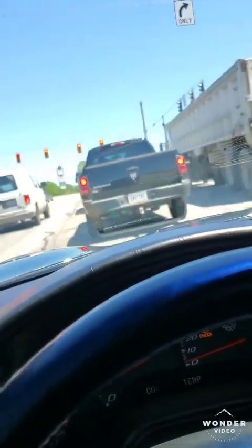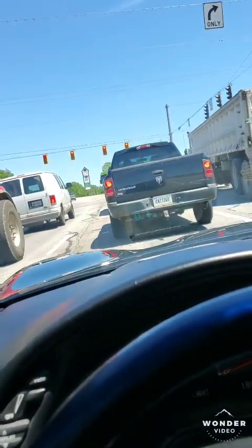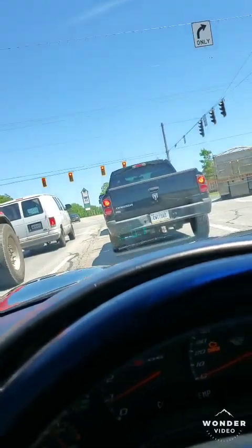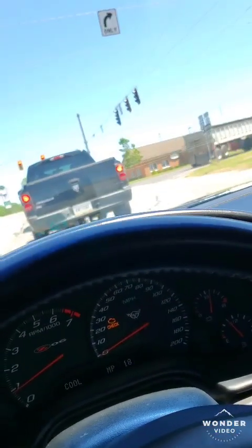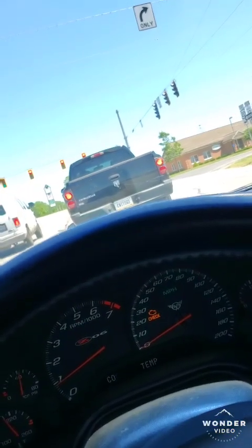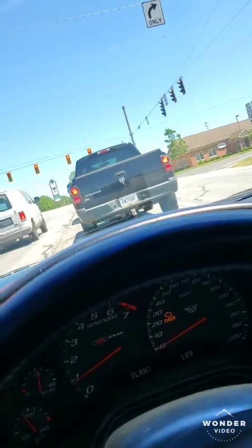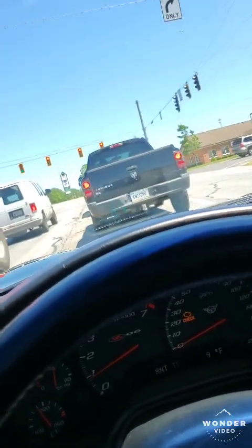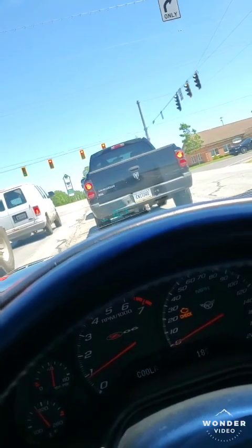If you get high up in the RPMs that's when it's really loud, but if you stay low in the RPMs you don't hear it at all. Going into it I thought it might drive hard or act really funny, but I had absolutely no issues — and that really surprised me.